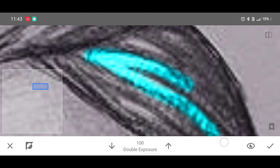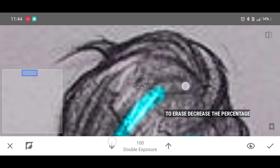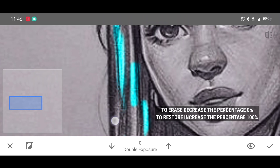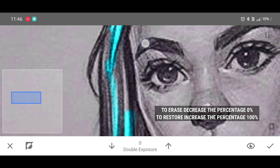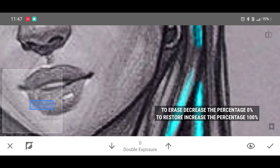Click on Invert, then click on Invert again. Now increase the percentage to 100 and start brushing to draw glowing lines. Zoom the photo and start making lines. To erase, decrease the percentage to 0; to restore, increase the percentage back to 100.